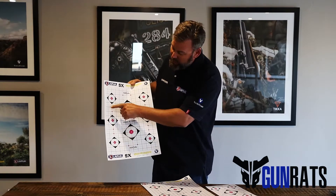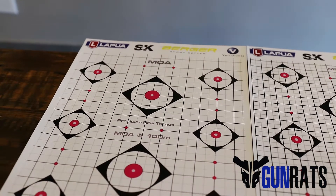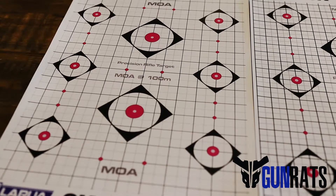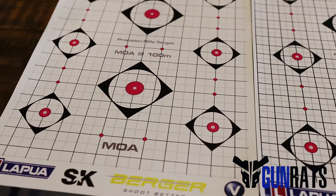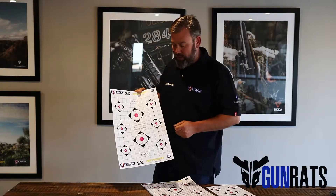You'll notice that we've got a thick line as well as a slightly lighter line. The thick lines constitute the minute of angle at 100 meters, and the lighter line is a half minute. So depending on where you shoot, it's very easy for you to actually make your corrections.